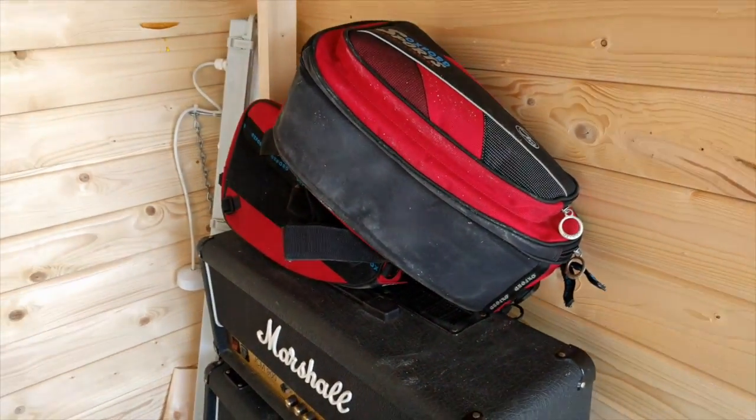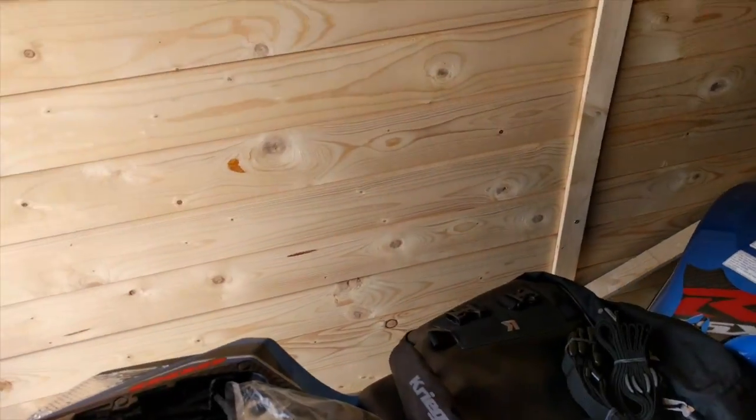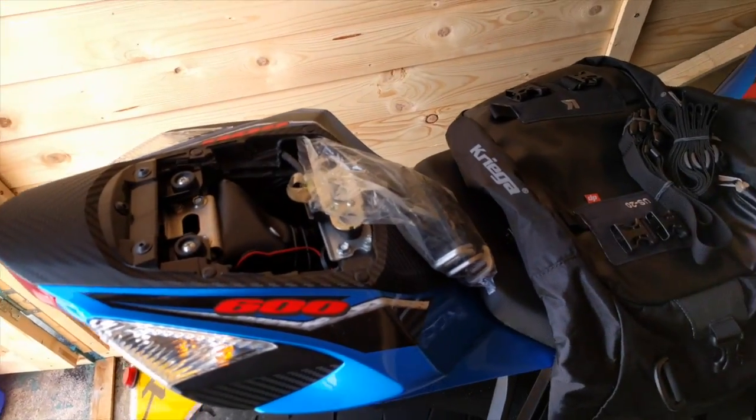I went to Belgium a few years back on those. But back to the case in hand — I'm trying to decide what to do with this new bag.